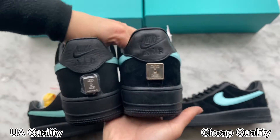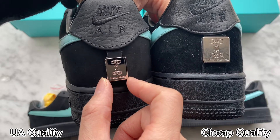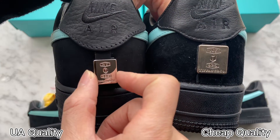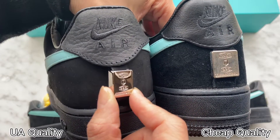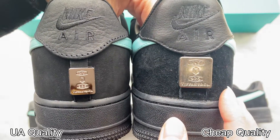Now let's move back to the heel part. Check the details on the silver charm — you can see they are different. The shape and size on both pairs are different: ours is the same as retail ones, and the other one is too big, which is incorrect. The material between the two silver charms is also different — ours is much glossier, made with pure 925 silver, very beautiful. The other pair is made with cheap hardware. Hear the sound — they are different quality.